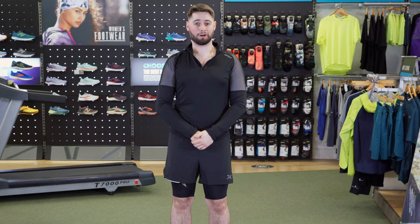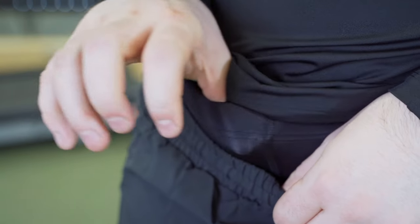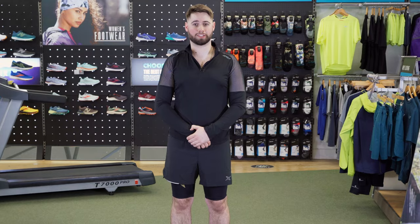I've been using my Compression Shorts for a month now and I've found for muscle recovery during and after a run they are really fantastic. The compression feels very comfortable all the way around the leg. For me personally, I would wear the Compression Shorts underneath another pair of shorts. The waistband is also incredibly comfortable and non-restrictive.